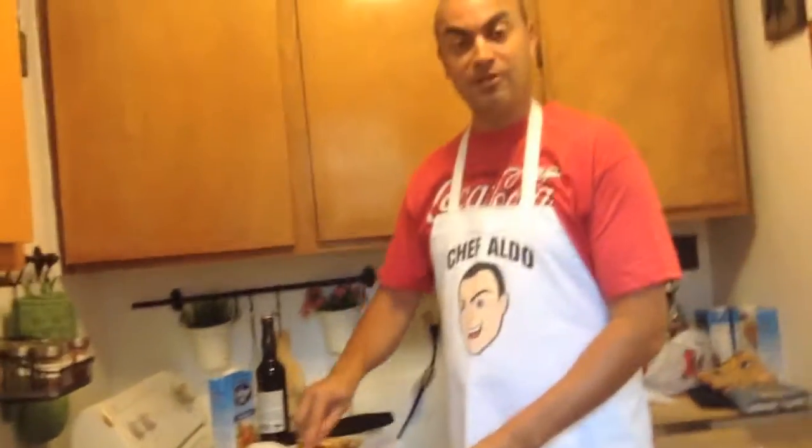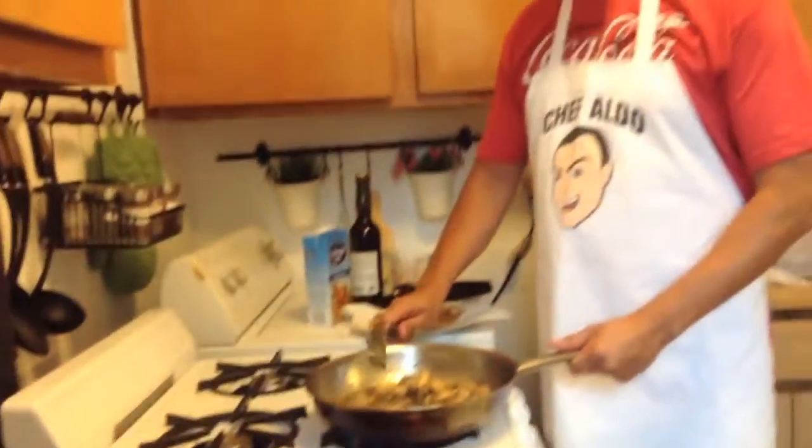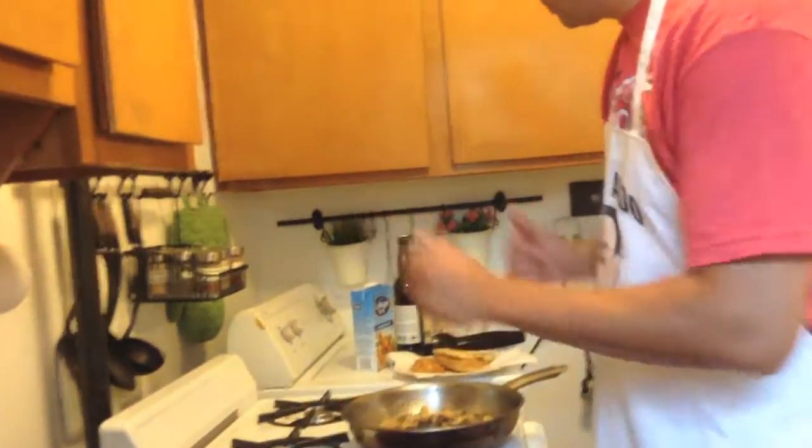We're gonna add two tablespoons of butter — but I forgot to buy butter today, so we're using two tablespoons of margarine, Country Crock. Hey Country Crock, you want to sponsor me? I also forgot the number one thing I went to the supermarket for — prosciutto. You're supposed to put in about five or six slices, maybe a quarter pound. So we're gonna do this without it.